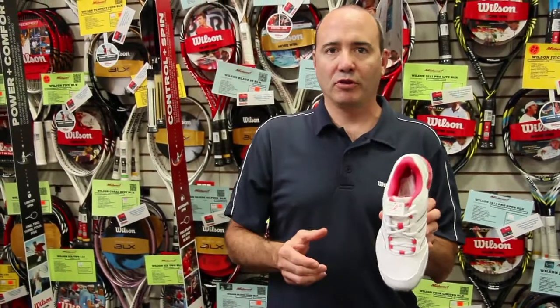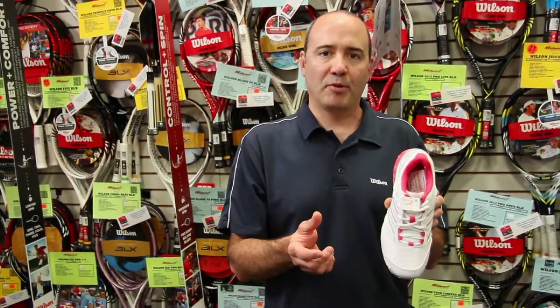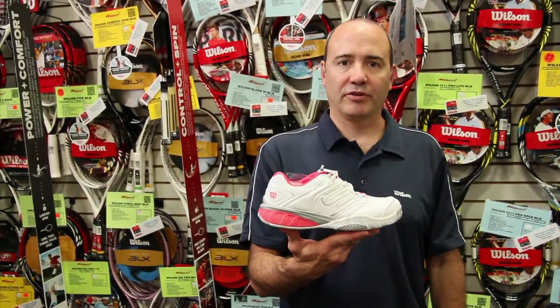The other thing they've done is created a new last in Wilson shoes this year on this particular model. You get a wider toe box — an eighth to a quarter inch wider depending on your size — giving a much truer fit to a natural foot shape. So again, this is the Wilson Construct 2012.